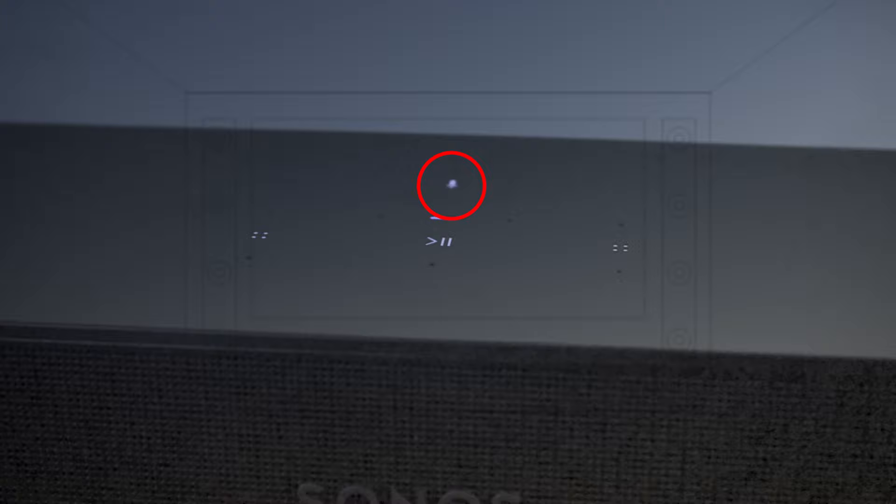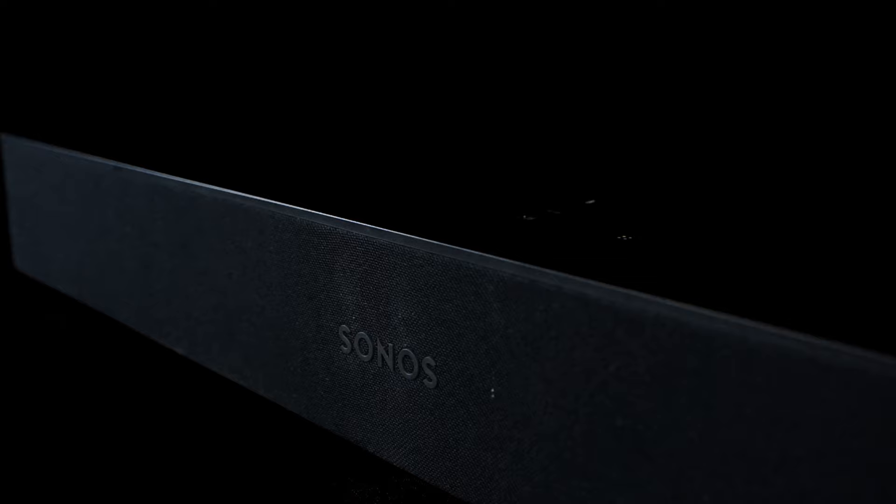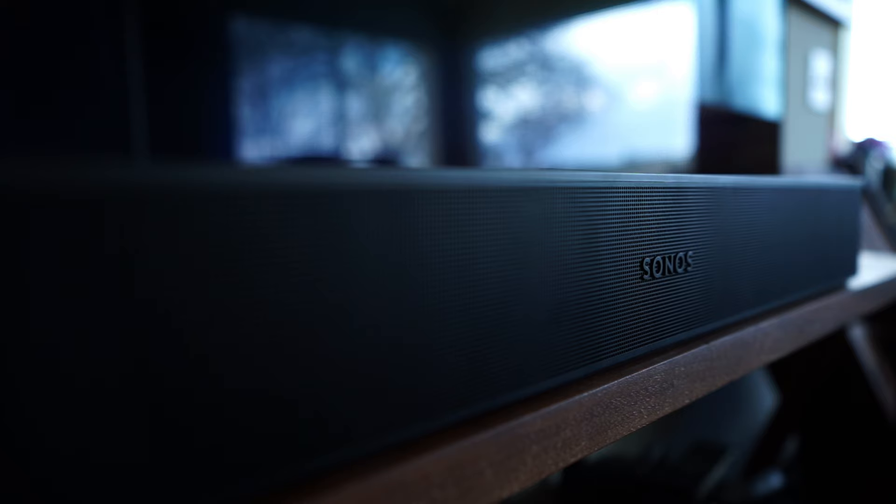It's the same exact size as the original Beam: 25.6 inches wide, 2.7 inches high, and 3.9 inches deep, and still has that elongated pill shape with sleek rounded corners and concave top. The touch-sensitive play/pause button is still there, as well as the ability to skip or go to a previous song by swiping. You can mute or unmute the microphone button if you decide to use the supported Alexa, Google Assistant, or even Siri since it also supports Apple AirPlay. The big difference is the front: the fabric grille of the Gen 1 has been updated with a perforated polycarbonate grille, which won't attract pet hair like the fabric of old.